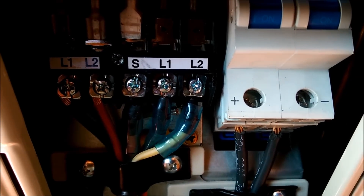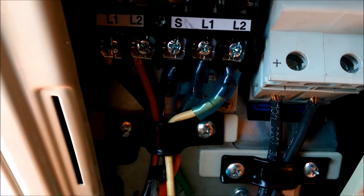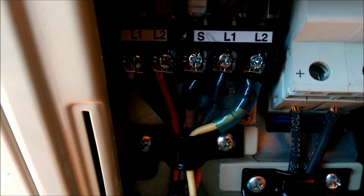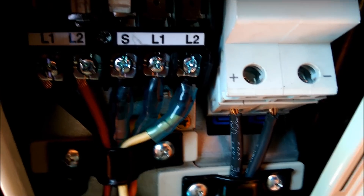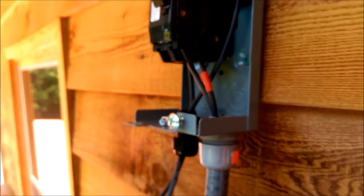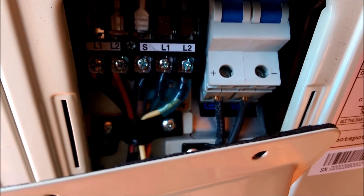We're wiring up the inside of the AC-DC 12 hybrid air conditioner. We have our line power 220 on the left side, in the center the control wires that come with the unit going from the inside unit to the outside unit. Then we have our solar breaker — we've checked polarity, positive and negative, and the breaker is on. We have a disconnect out here and we'll really be turning the solar on and off from there. Polarities are checked and we're good.